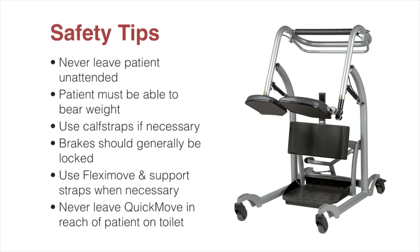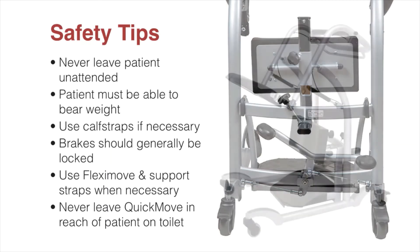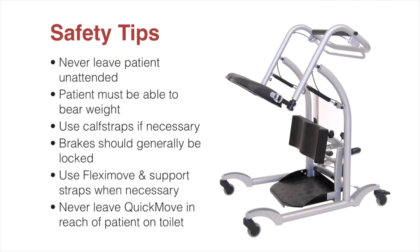Never leave an unattended patient in the Quick Move. A patient needs to be able to bear weight and hold on to the Quick Move. If there is a risk that the patient could suddenly pull their legs from the footplate, use the calf straps to prevent movement. Brakes should generally be unlocked. If there is any risk that the patient will fall or lose balance, use the seat cushions and support straps with the Flexi Move.